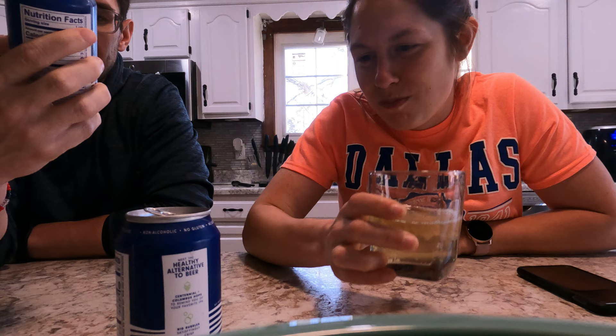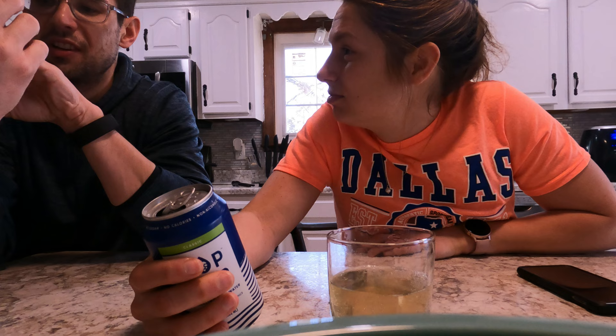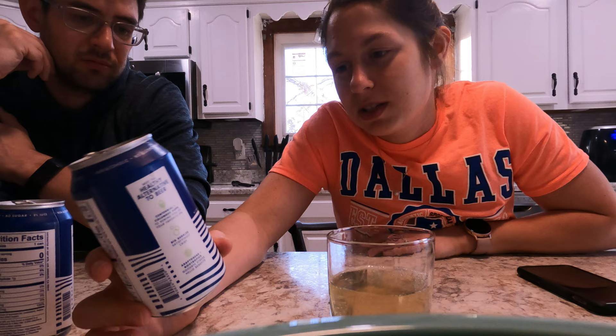Now the true test is if we feel buzzed or not off of this. It definitely looks like watered down beer. I think it's a scam — a $41 scam. $41 for 12 cans. There's one gram of carbs in it and a lot of vitamin C. The ingredients include ashwagandha and L-theanine. This might be a scam — but we don't know yet. We gotta wait a little while to decide.